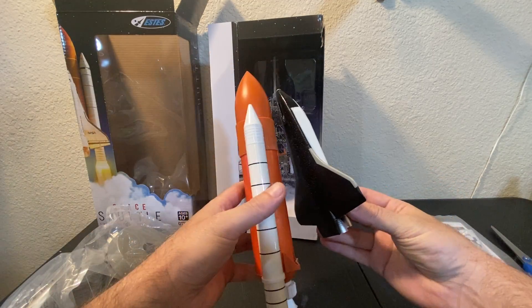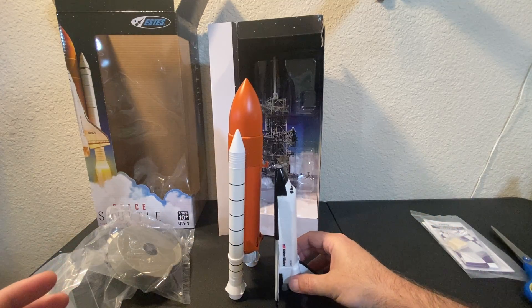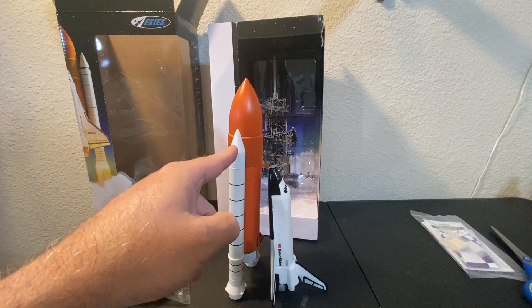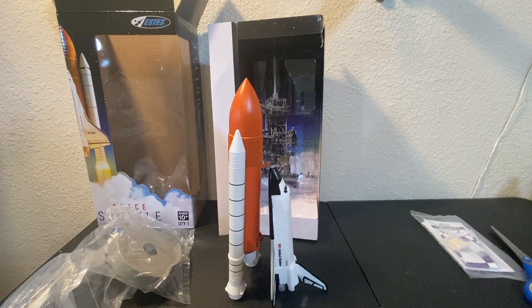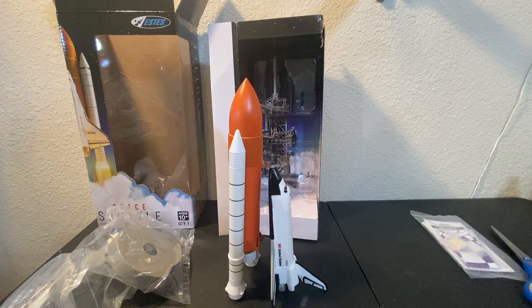There you have it — the Space Shuttle. I'll put it like this so it doesn't fall over. Initial thoughts: tiny, tinier than I thought, but it's going to be a lot of fun — just a hoot to get out and fly. Tracking it won't be too difficult, but tracking it with a camera is going to be a challenge, so I think I'm going to focus on the orbiter. Next time I go fly, you will see this on the launch pad. Stay tuned for that — thanks for watching, take care, God bless, bye bye.